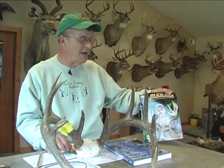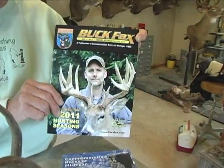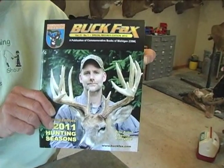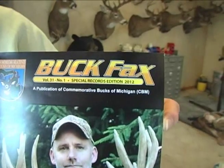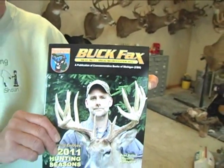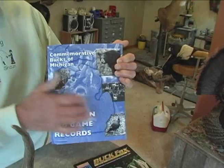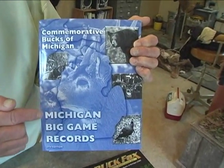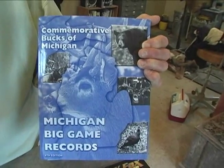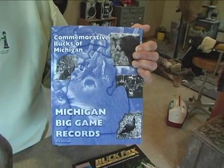Commemorative Bucks puts out a Buck Fax magazine if you join. It's a $20 membership per year, and all measuring is free, as well as the registration to get it in the record book — and they send you a nice certificate you can put on your wall. There's also a big book that shows by county all the records, all the inches measured for deer, bear, and elk, available for $20. That's put out on a biannual basis, every couple of years.